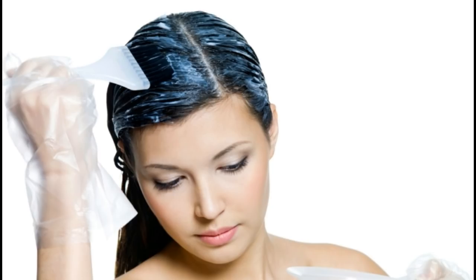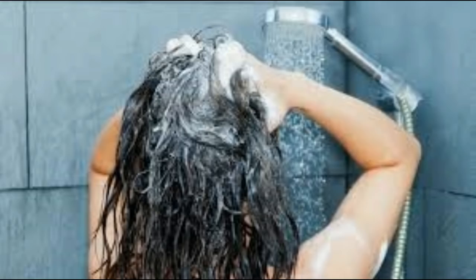Leave the mask on your hair for 25 minutes. After 25 minutes, wash your hair thoroughly and clean it well. Your hair should come out very clean, smooth, and silky.